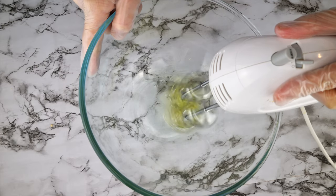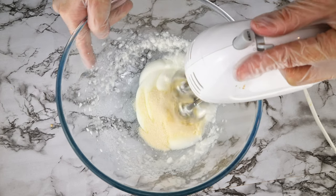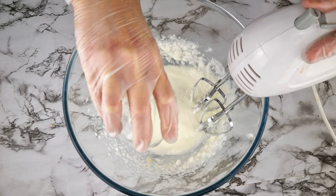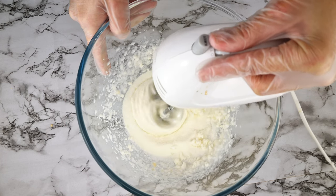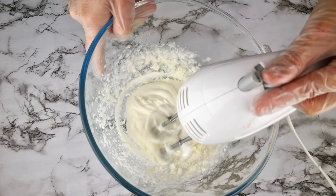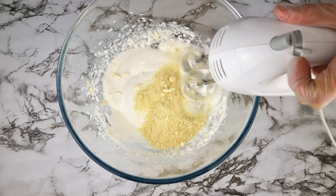Beat one egg white to stiff peaks, add one and a half tablespoons of sweetener and whisk, then add a quarter cup of protein powder and whisk. If you're using vanilla whey protein powder it will already be sweetened and have vanilla in it, so you can skip those two ingredients. I'm using tasteless and unsweetened protein powder.